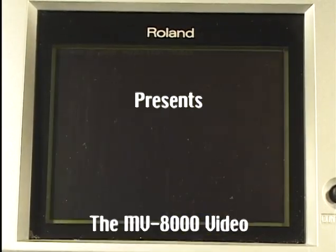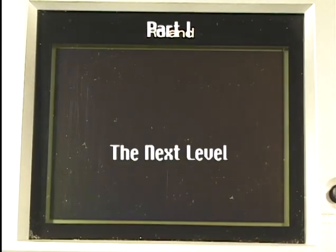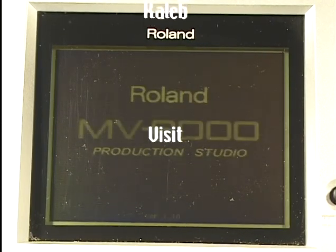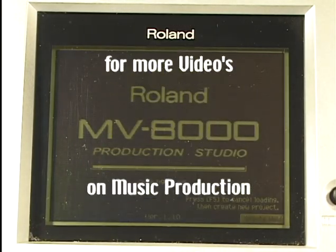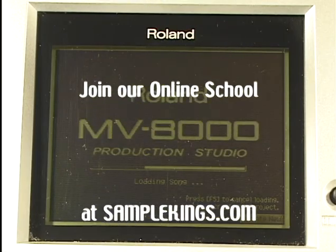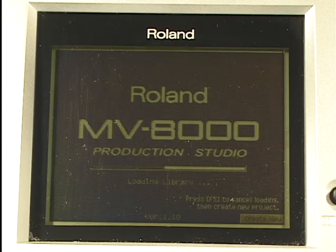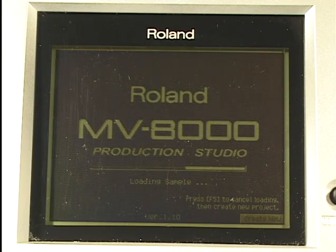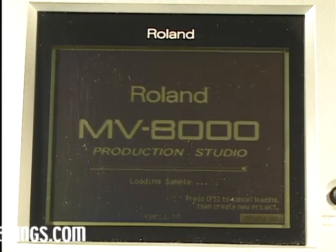Now we're going to start up our MV8000. Okay, we're processing. And there we go. We've got the Roland logo, a little animation — production studio. Loading song. You can see if there's data already in our MV8000, it will load it up. It's loading the library next, then it's loading up the samples by category. And we're about done loading.